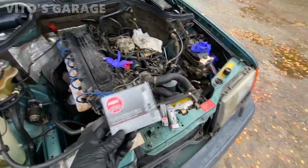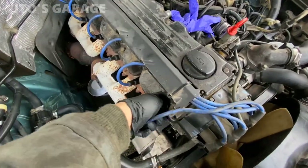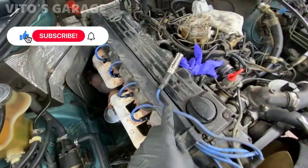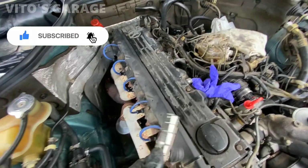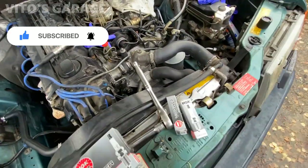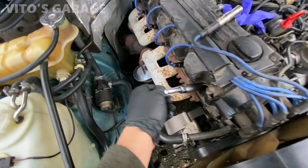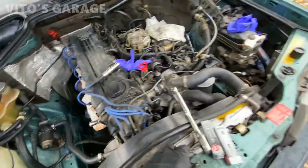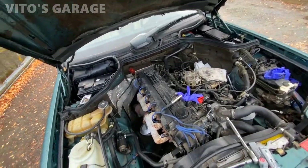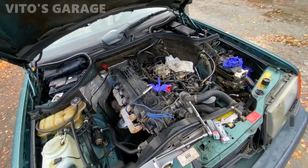So we've got these guys. Simply start pulling spark plug wires one by one, carefully. Don't pull on the blue part — pull on the actual metal so you don't break anything. And then we've got our socket. I could check engine compression at the same time, but the engine is perfect — there's no compression issues — so I'm not going to do that.